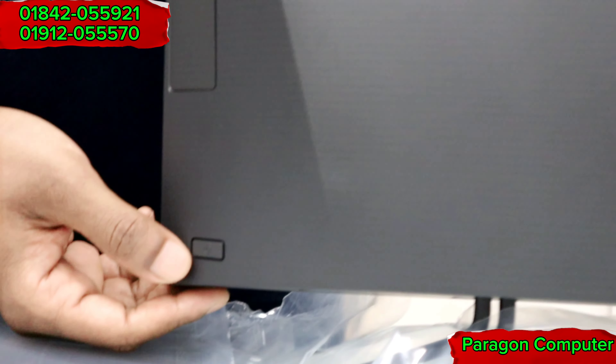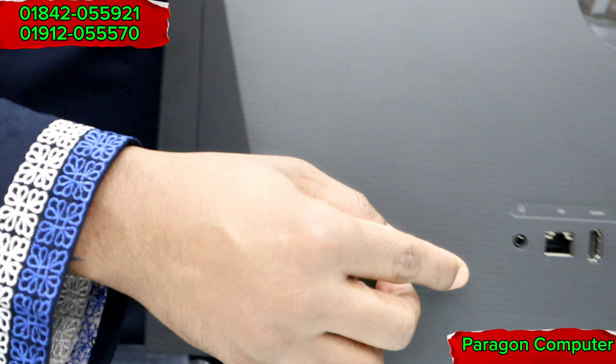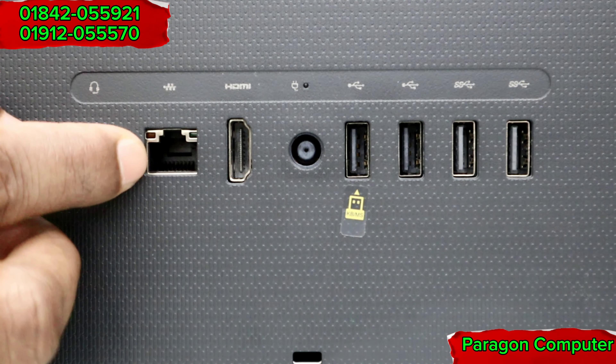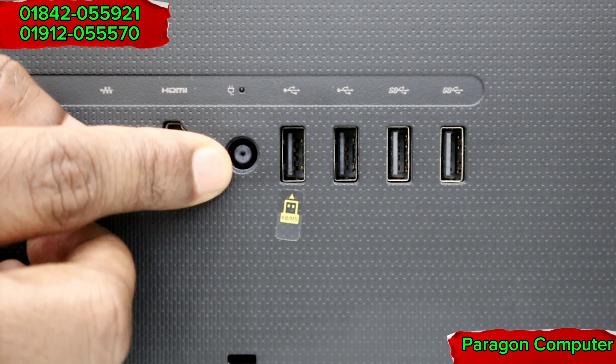This is a DVD drive. This is a headphone port. This is a LAN port, a networking port. This is an HDMI port. This is the power port.